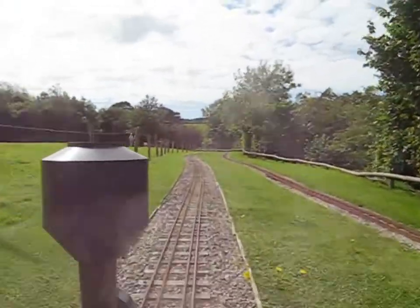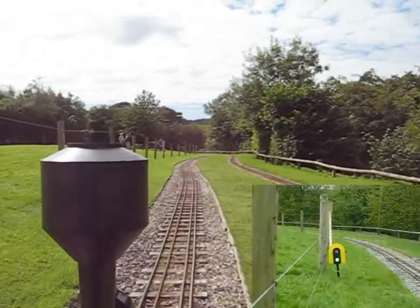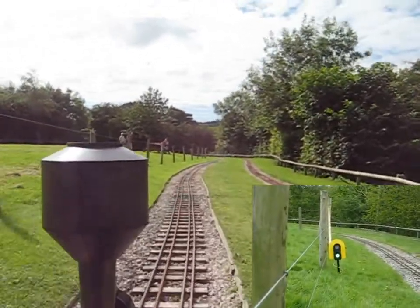Approaching the ground signal again, which is an automatic signal. This is exactly the same as last time round, so I do not need to explain again.